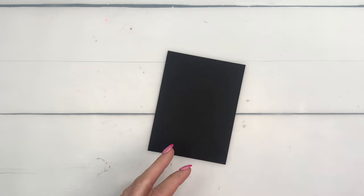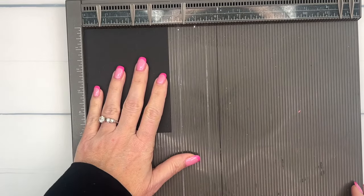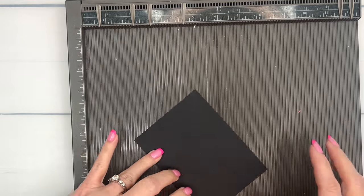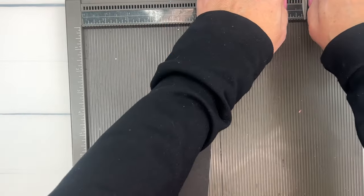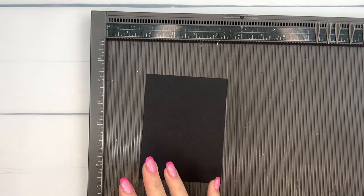Let's start with our background piece. I have a piece of Basic Black that is three and three-fourths by five inches. We're going to mount it on a piece of Smoky Slate that is just a little bit bigger. There are measurements and supplies on a PDF on my blog, so make sure you hop over there.